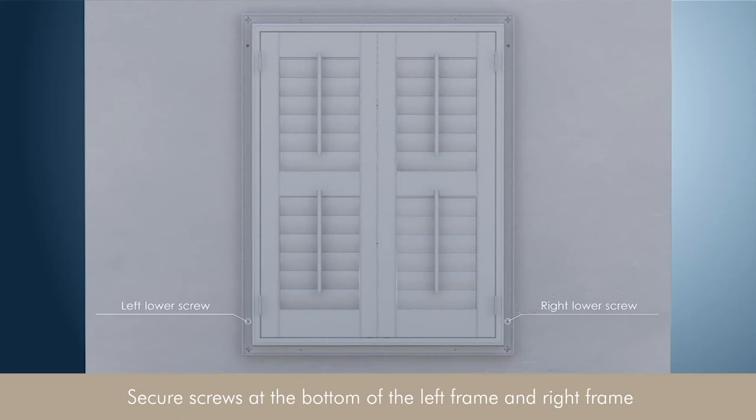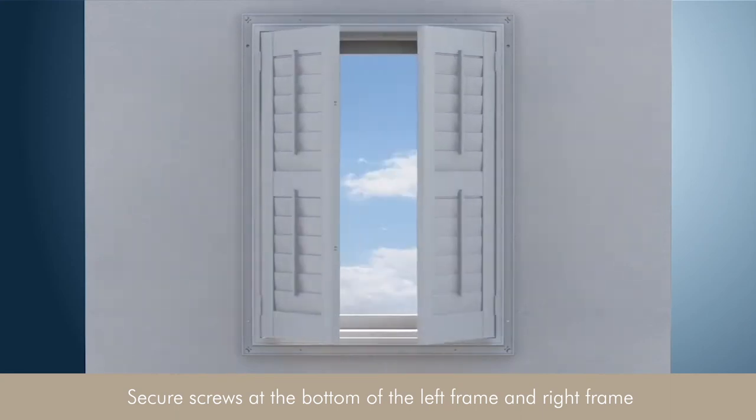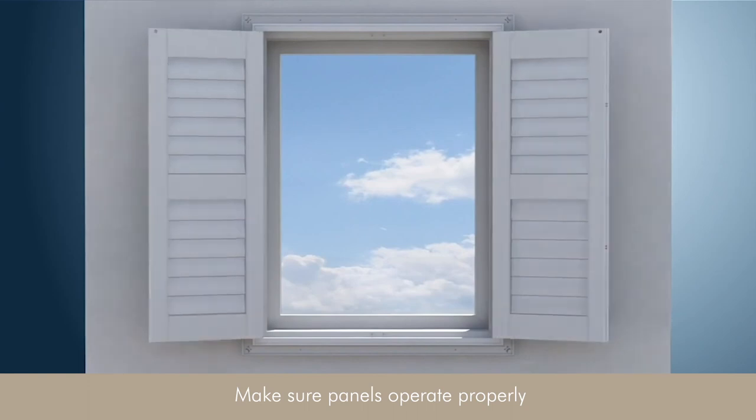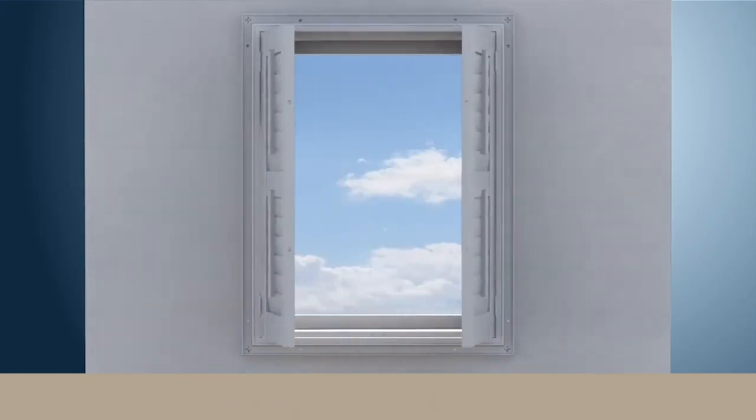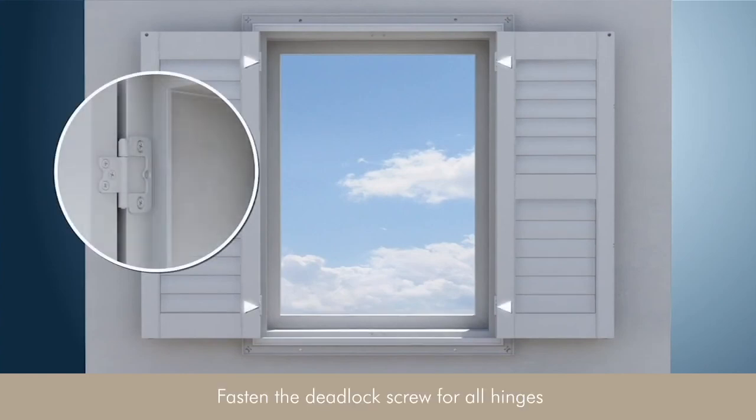Secure screws at the bottom of the left frame and right frame. Make sure panels operate properly. Secure all screws into the pre-drilled holes. Fasten the deadlock screw for all hinges.